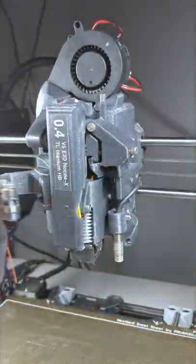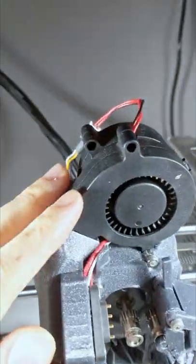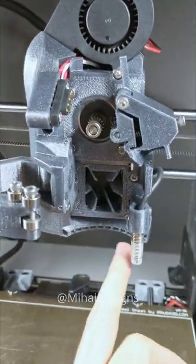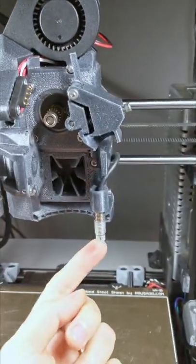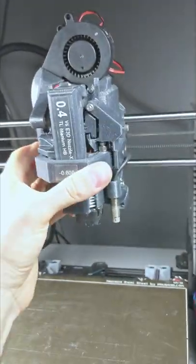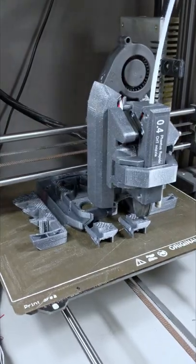There's another shortcoming here. I'm running dual cooling fans here, but they only blow air from the back. With the new version, it's gonna be blowing air 180 degrees. And I think it's gonna be awesome!